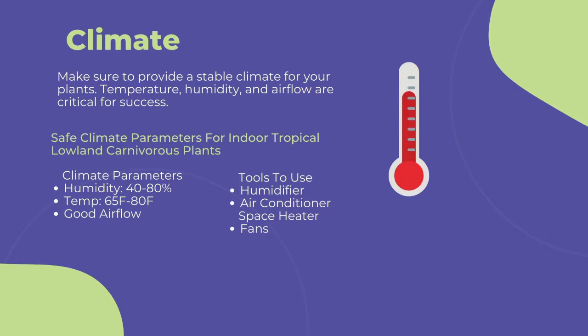To maintain a stable climate of 40–80% humidity, 60–80 degrees Fahrenheit, and steady airflow, I suggest the following.